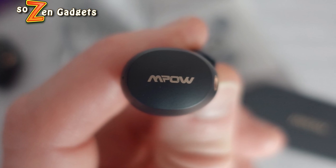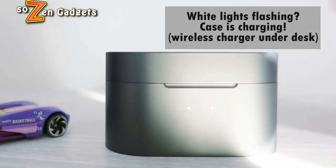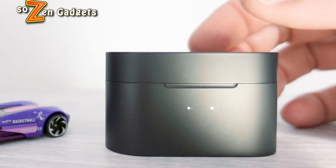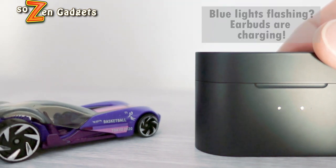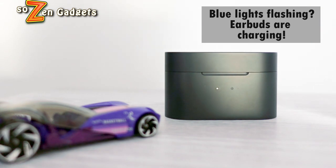The case charges via USB-C and wirelessly. It has two lights that indicate charge status. The two lights will flash white when the case is charging, whether via cable or wirelessly, and each light will flash blue when it is charging its corresponding earbud. That blue light will go out when the bud is fully charged. The battery lasts a reasonable five hours per charge, and you get an additional 25 hours from the case for a total of 30 hours.